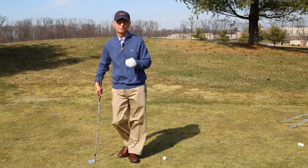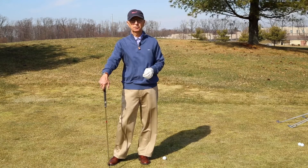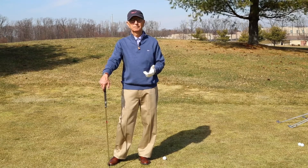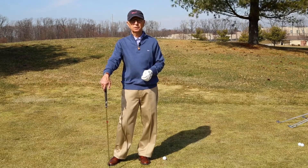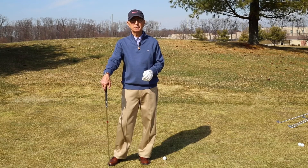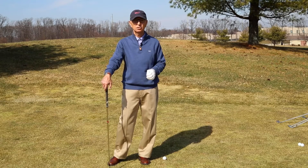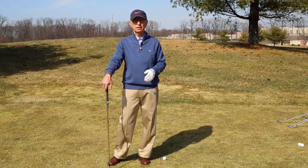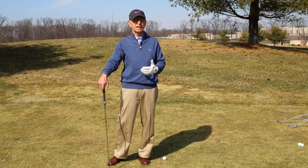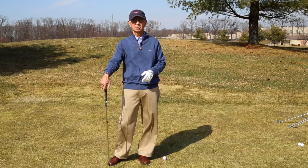One of the reasons players tend to leave the game is that golf is really tough and very difficult to play. Throwing in mechanical how-to information on the course is going to make it even harder. You really need to let go on the course, see what your potential is, then take it back to the range and to your LPGA or PGA coach. If you'd really like to enjoy the game — as many others do, as I have for my 50th year in the game — I think you'd have a good time.